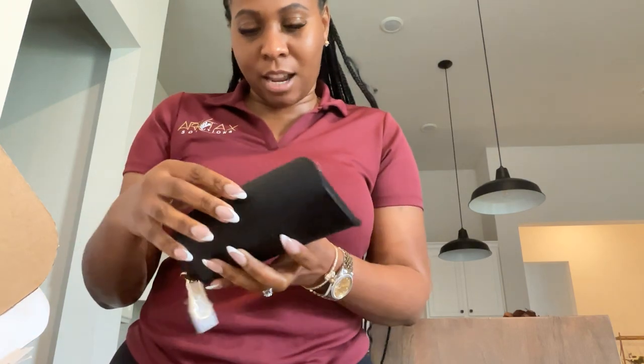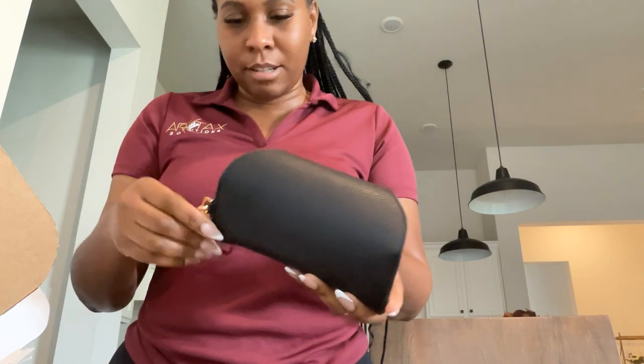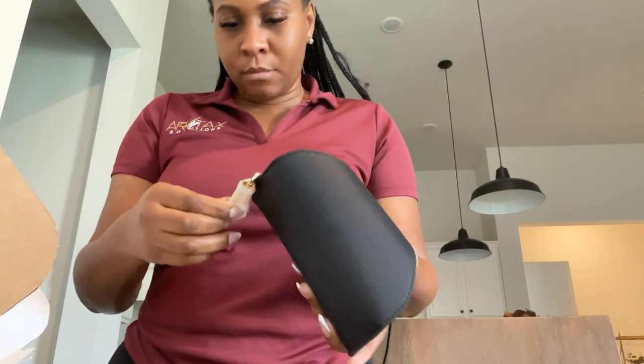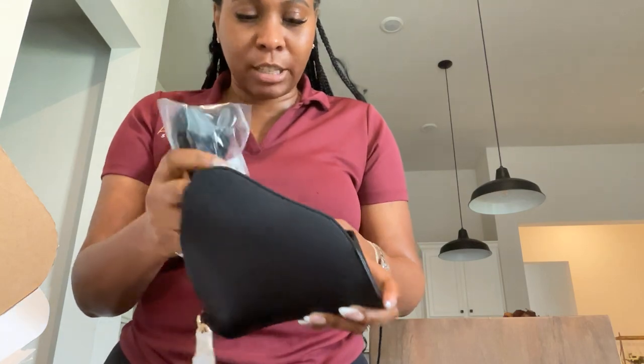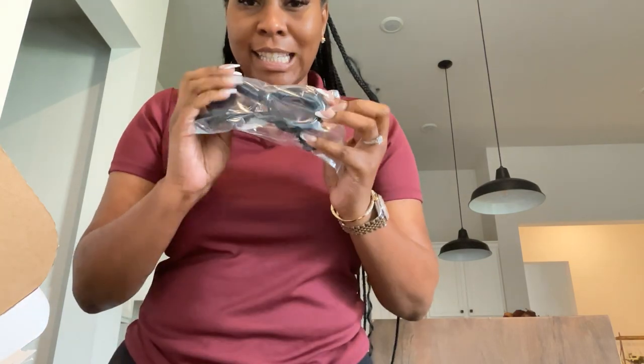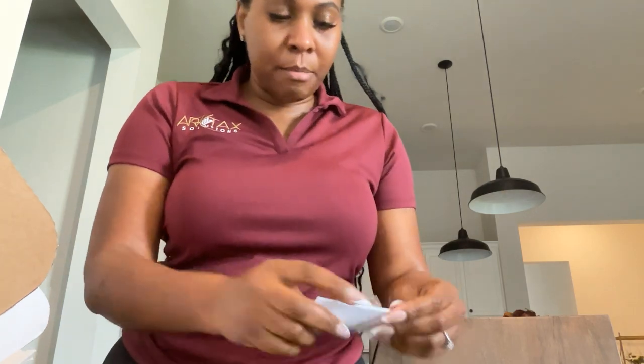Look at this case, y'all — it's like a leather case. Oh, this is gorgeous! Oh wow, that's so cute. You can kind of attach it. And here are the glasses — I'm gonna try them on in just a moment.